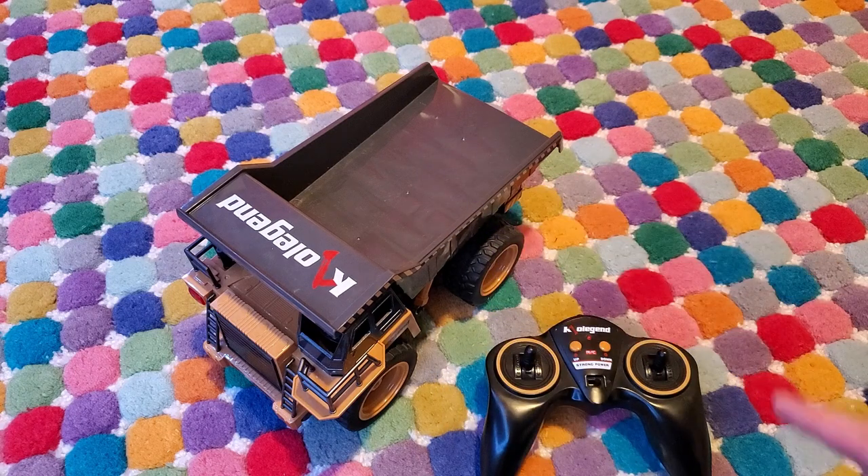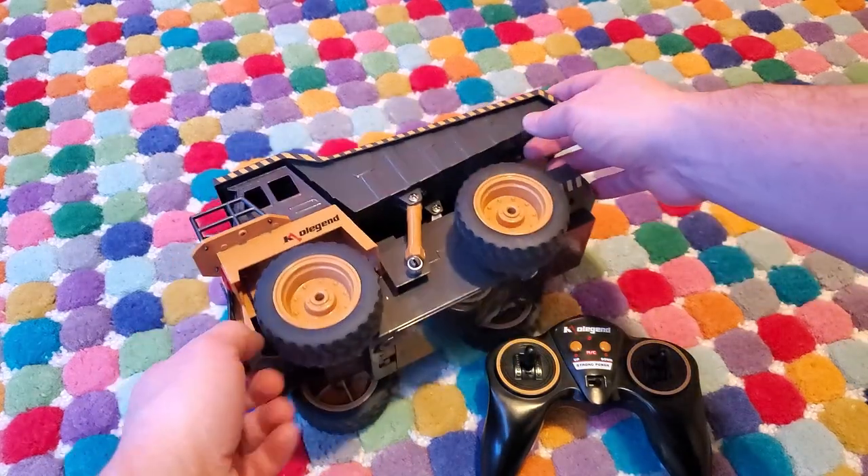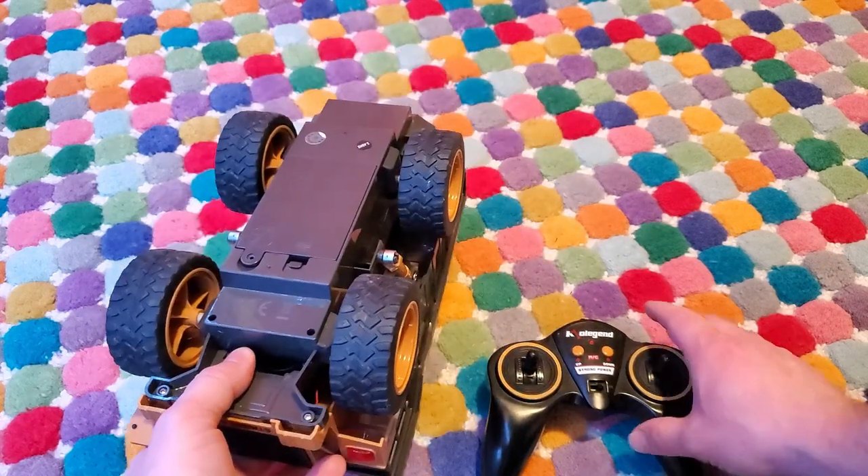Hey everyone, I got a quick review of this ColeLegend remote-controlled dump truck. This thing is an awesome toy. I like playing with it myself, and my four-year-old daughter loves it too.